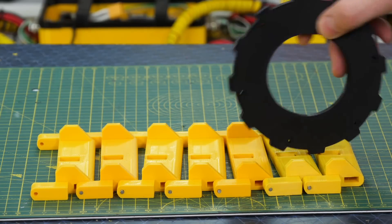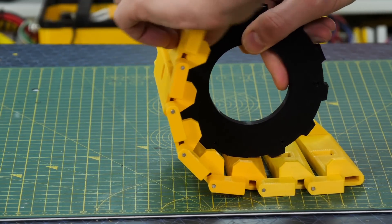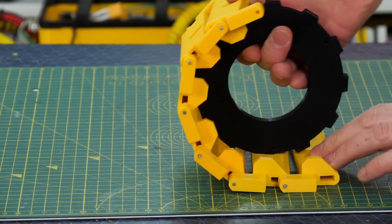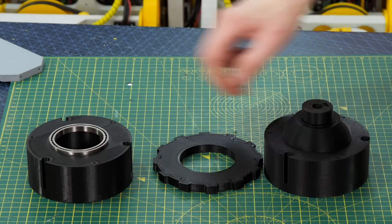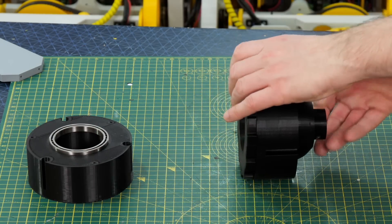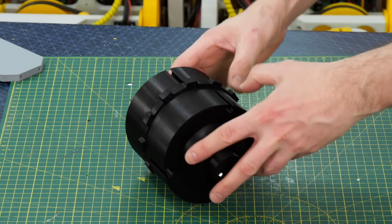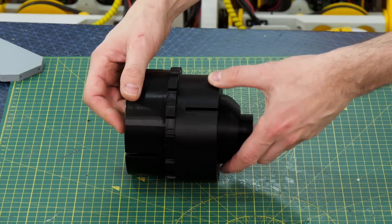We need a sprocket to drive the track, so I've got a sprocket that fits into the gaps in the track and wraps around perfectly onto the teeth to drive the chain. That sprocket fits into the middle of a wheel, made in three pieces so I can change the sprocket or tooth spacing in future without reprinting the whole thing.